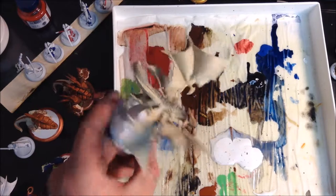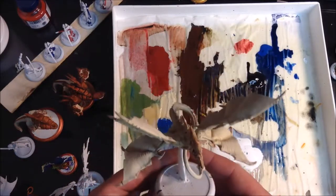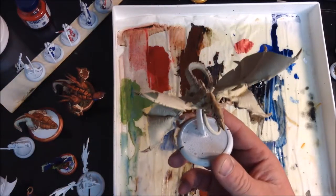Hello, and welcome to another LTP, Learn to Paint with Mike. That is to say, I am Mike, and I am learning to paint, and you're welcome to join me.